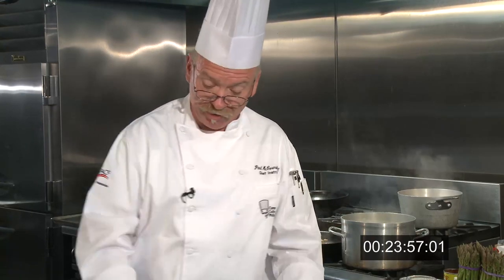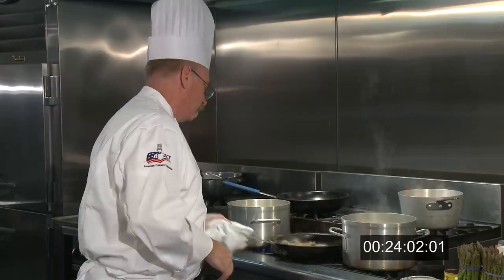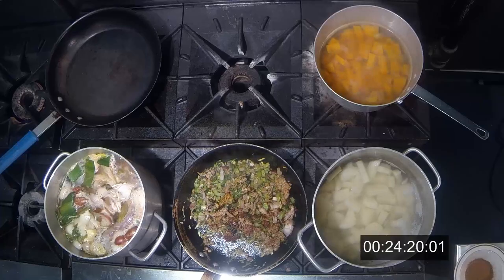I still have only four burners. I have stock on one, potatoes on two, and the start of the stuffing on three. So I'm going to turn the stuffing down and watch the stock — it's starting to boil, and I don't really want it to boil. The one big thing I'm missing right now is cutting up the bread. I can cut it really fast, but it's also time to check the turkey. I'm not even watching the time — I'm just getting it done. I need to check the turkey to make sure it's on target.